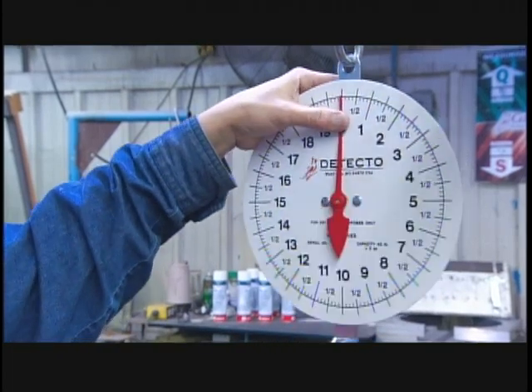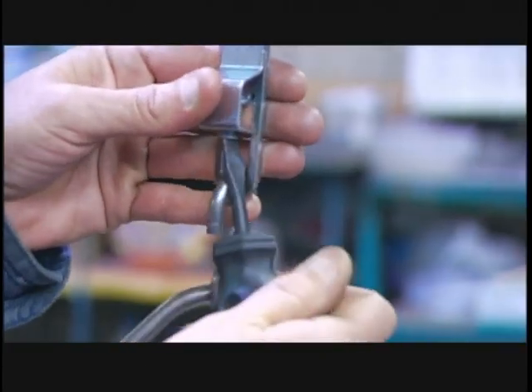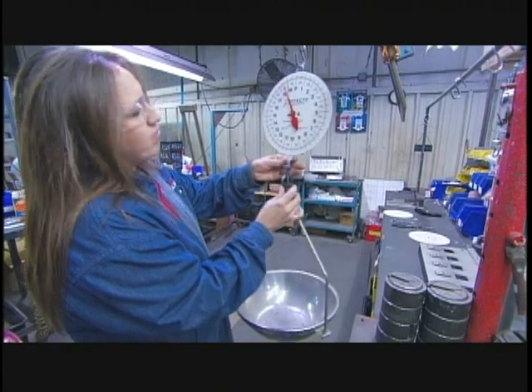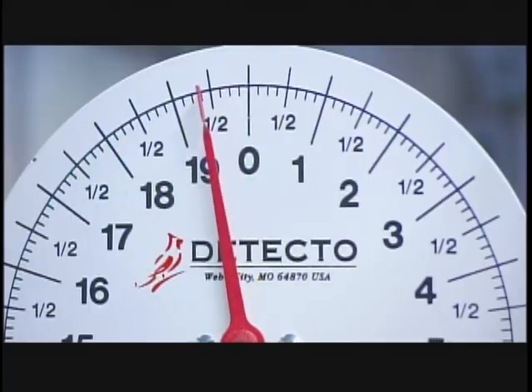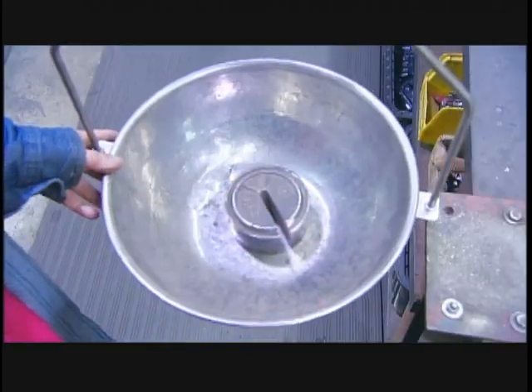Once the paint's dry, they mallet the pointer onto the pinion. Now they hang the pan on the scale and turn a little screw in the slider to adjust the pointer to zero. This ensures the scale will weigh just the produce, rather than the produce and the pan.